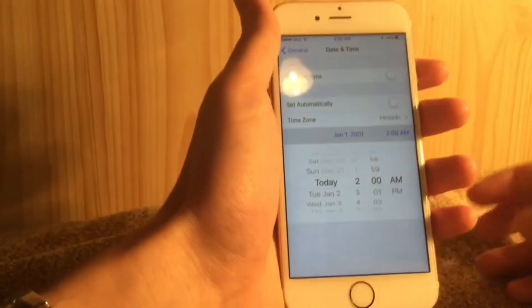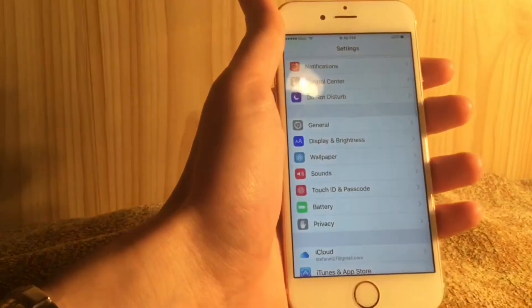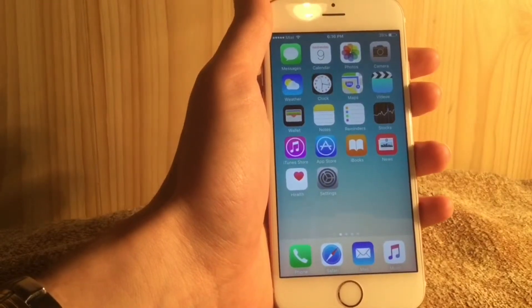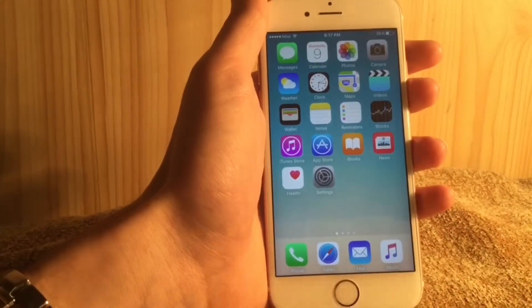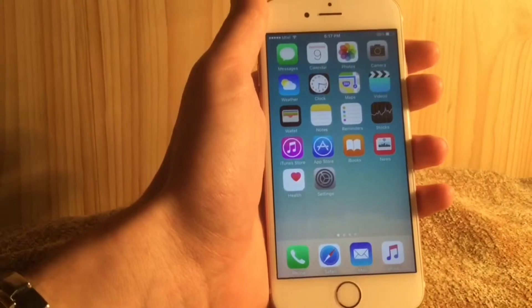The 1970 date bug is fixed and cannot be triggered anymore. The Safari crash has also been fixed — the webpage safaricrush.com can no longer be loaded to crash Safari. The Wi-Fi Assist feature now shows how much cellular data it has been using.